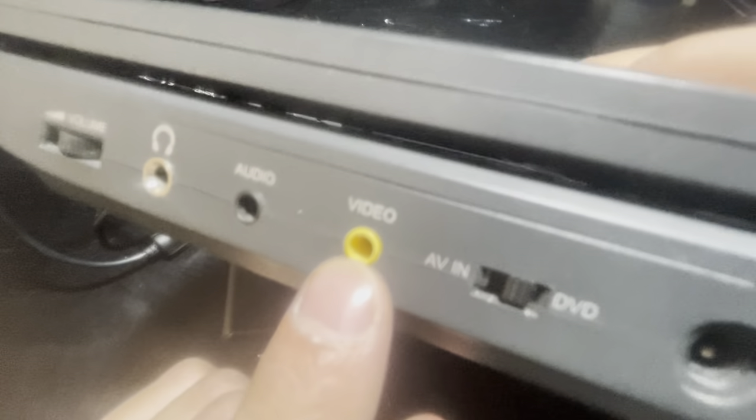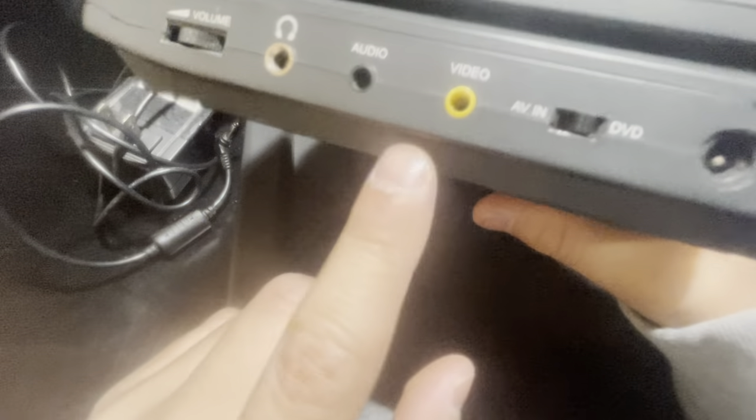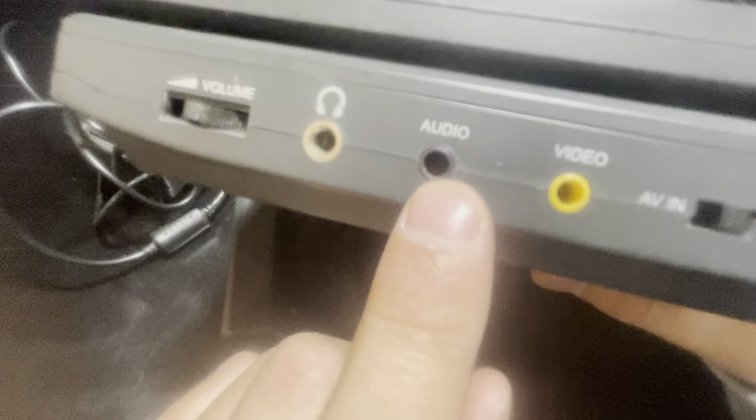We have the AV-in and DVD options. So if you were to plug something in — let's say a plug-and-play device — if you have a special cable you can plug it in, switch it to AV-in, and use it. I don't have the cables, but we also have the audio port right here, so you can plug in speakers.